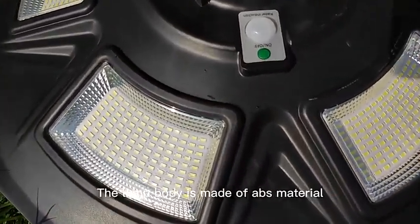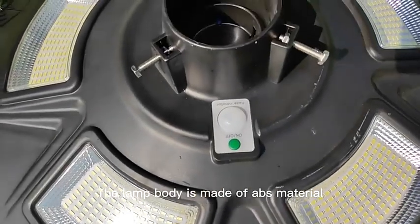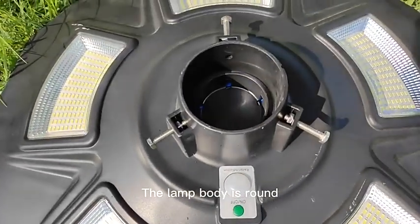Let's see the lamp body here. The lamp body is made of ABS material. The lamp body is solid.